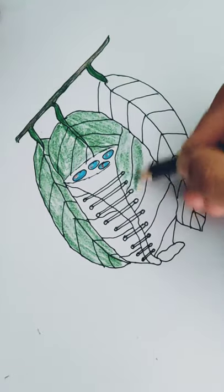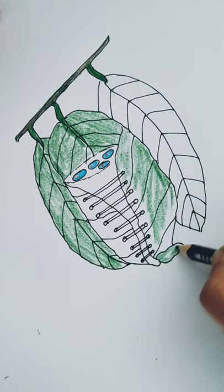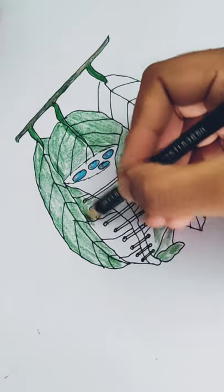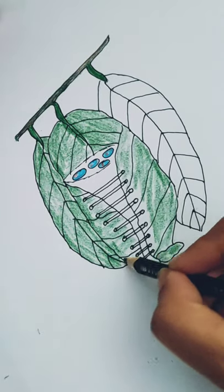I enjoy this subject very, very much. That's why, while I draw the bird's nest, it's my pleasure. I really enjoy delivering this information about bird behavior.